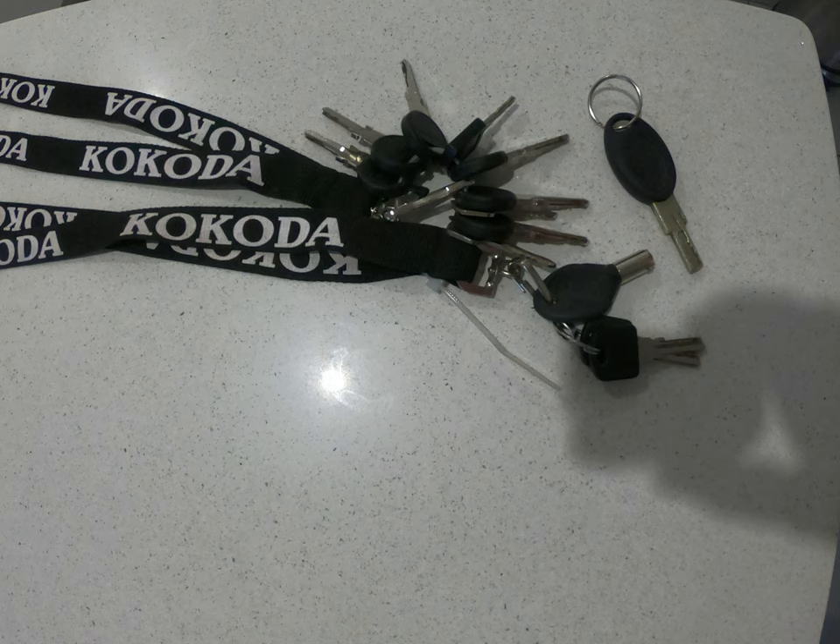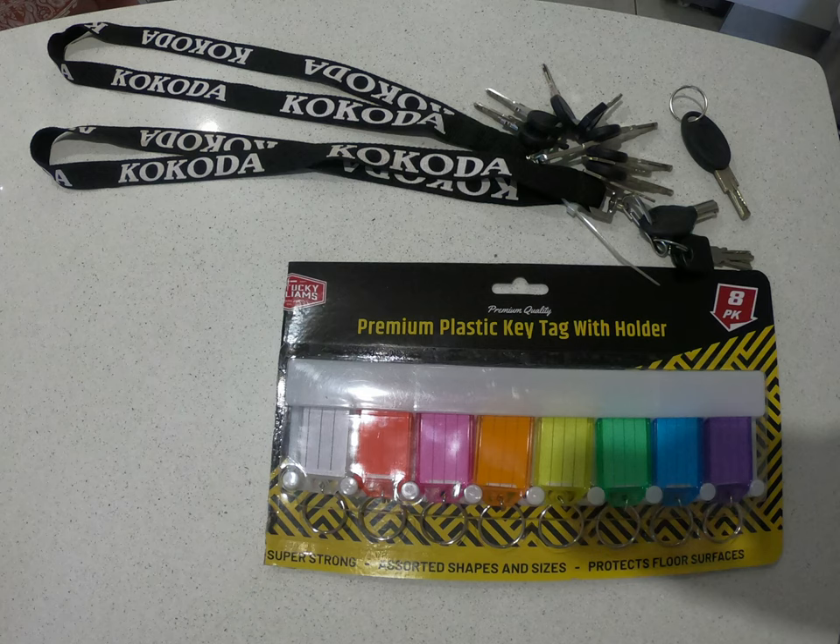Hello and welcome back to part two of storage hacks and caravan tips. There are a couple of things I promised to talk about in this episode. The first one is what do we do with that big bundle of keys. We ordered off eBay a key tag organizer for just a few dollars, and it holds all of the keys for the caravan.